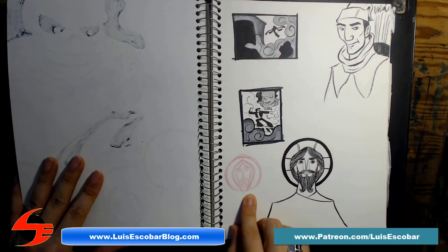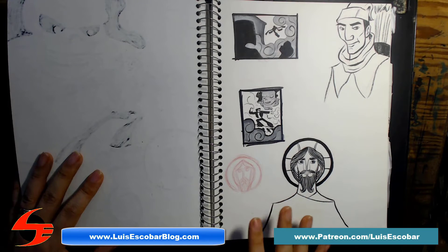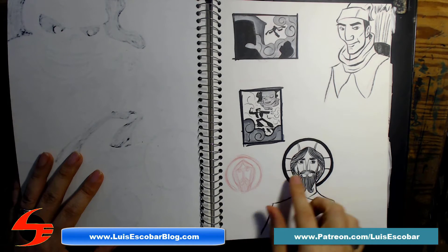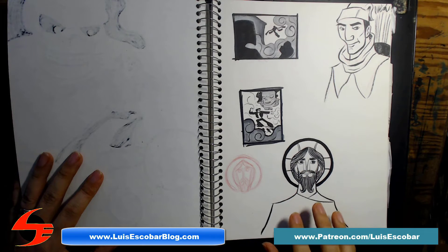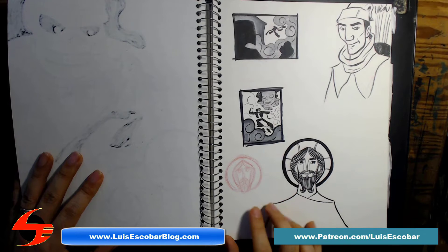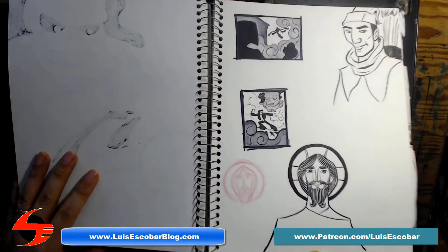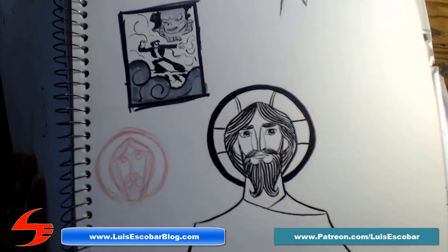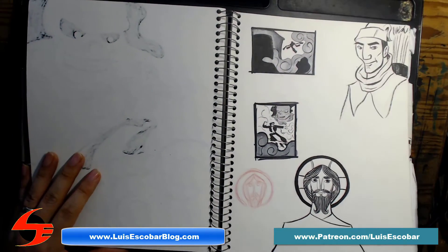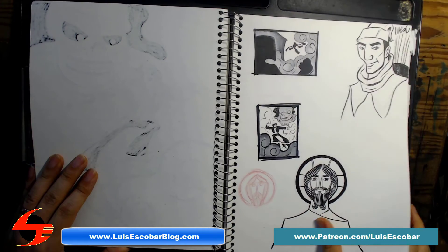This is a Jesus icon design. I like the idea of Eastern Orthodox icons — they have a very interesting design sensibility — but I always think those icons are extremely ugly. So I was thinking: how could I take the same idea and make them a little prettier? That was the idea behind these drawings.